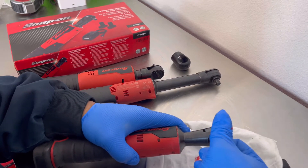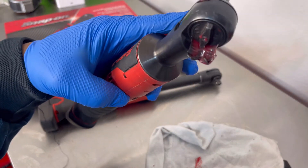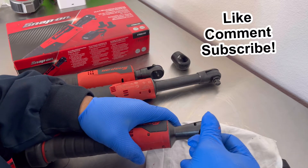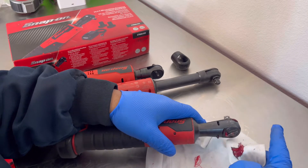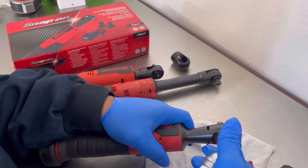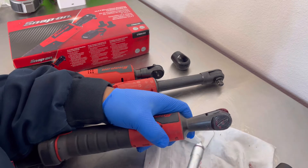Pressing that old grease out. You can see it — it's all discolored and dark. See the dirt in it. You can see it coming out around here. The more I pump in there, the cleaner it gets.